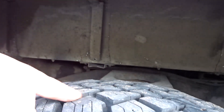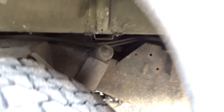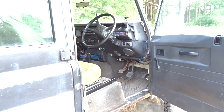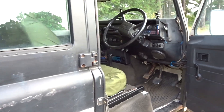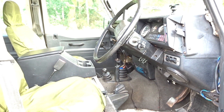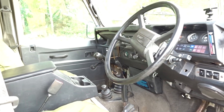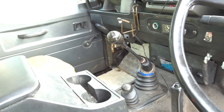Loads of grip in these tyres as well. New rear prop shaft too. There's also a replacement Discovery transfer box with the higher ratio so it cruises better. It's got a 300 TDI engine from a Discovery in there as well, which we'll show you when we open up the bonnet. Five-speed LT77 gearbox.